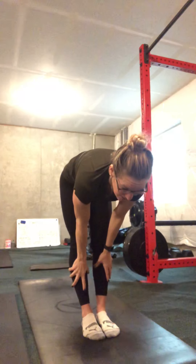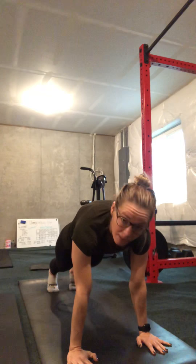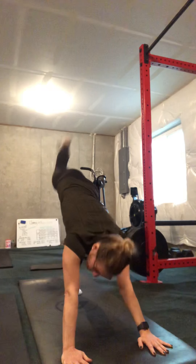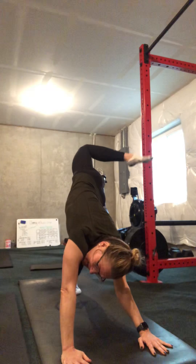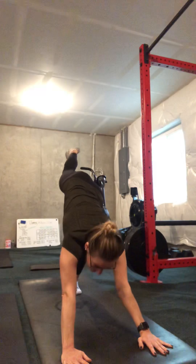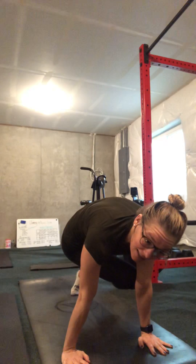Exhale forward fold. Inhale halfway lift. Exhale fold. Inhale Chair — we're going to do one more set of chair twists. Let's bring some strength and heat into our legs. Inhale open arm chair twist. Inhale center. Exhale open arm chair twist this way. Inhale center. Exhale fold. Inhale halfway lift — Ardha Uttanasana. Exhale plank, step it back.